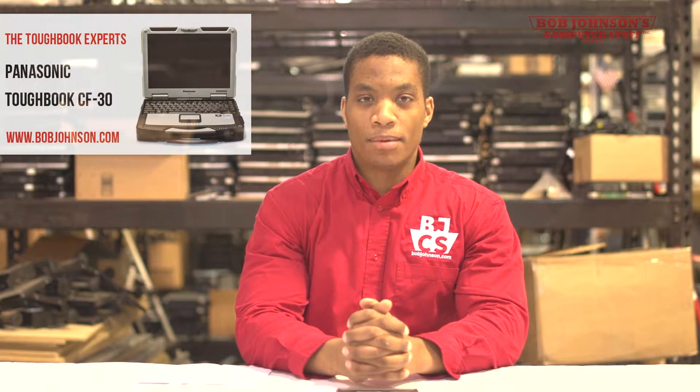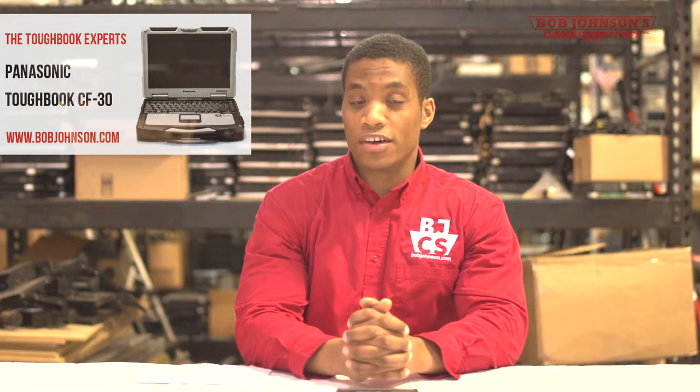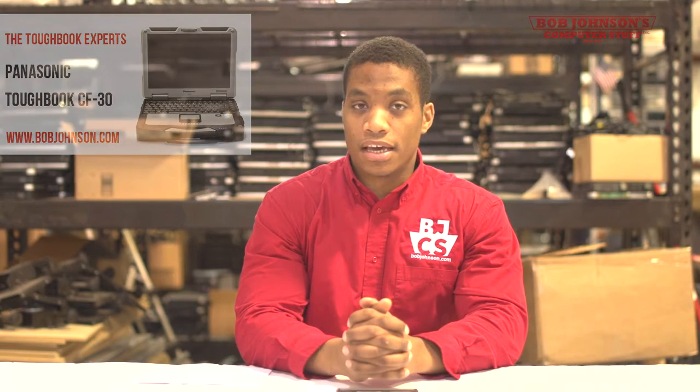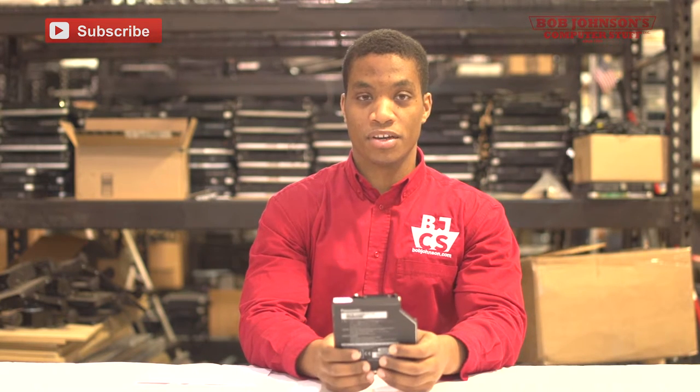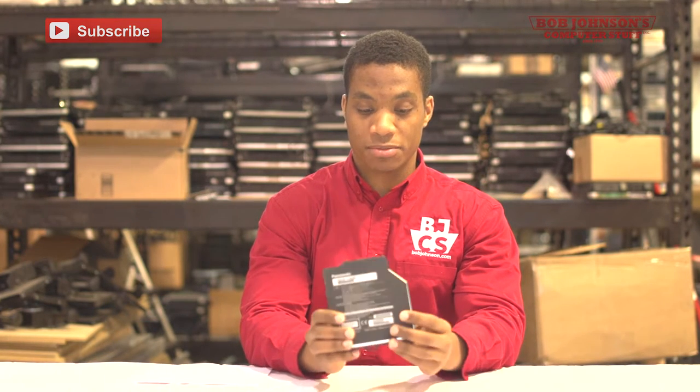Hello and welcome to another episode of Bob Johnson's Computer Stuff, Inc. We are the Toughbook Experts. I'm your host Sali, and today we will be doing a parts review on a CF-30 Panasonic Toughbook part, specifically the DVD multi-drive. With this DVD multi-drive we will cover format compatibility, general aspects such as specifications, as well as leave the floor open for questions and answers. So thank you once again for tuning in and we'll get right into this general overview.